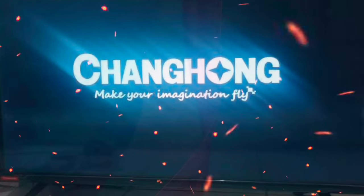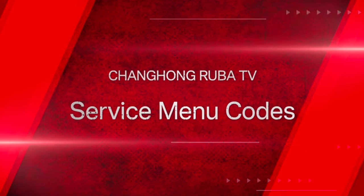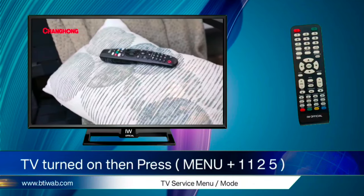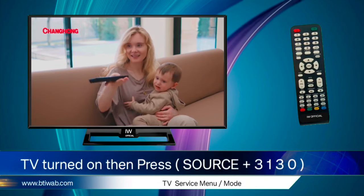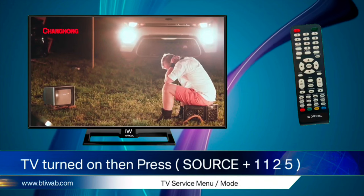Use the Service Menu with extreme caution and be thoroughly familiar with it. Changhong Ruba TV Service Menu codes: First code — Turn On TV then press Menu 1125. Second code — Source then press 3130. Third code — Source then press 1125.